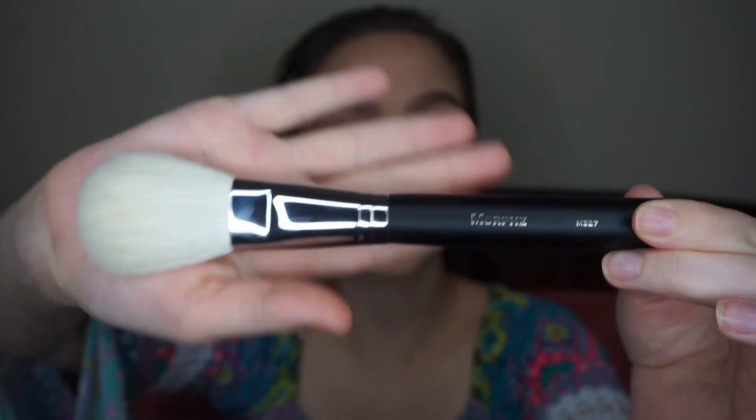The next one is the Morphe M527, my absolute favorite brush for bronzing. This brush is amazing for bronzer and color. I'm super happy to have a double because I want one for my kit for clients and one for myself.